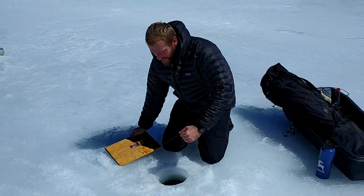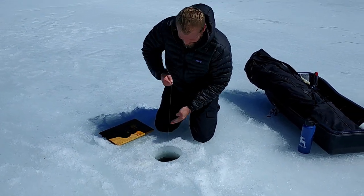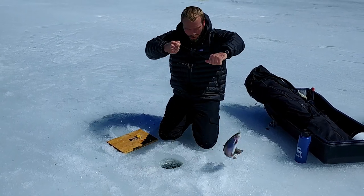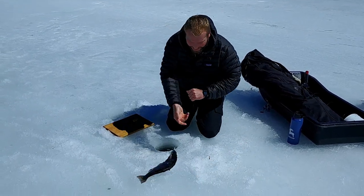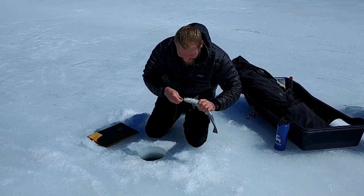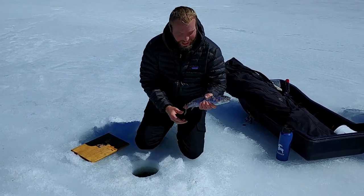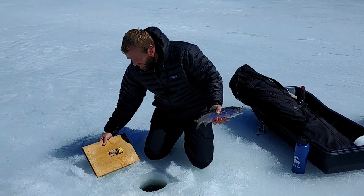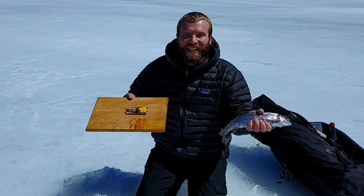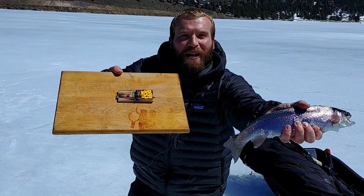Oh, it just went off! Let's see — oh, I feel a fish! That's a nice one. That's a nice fish. Look at that thing, it's humongous!